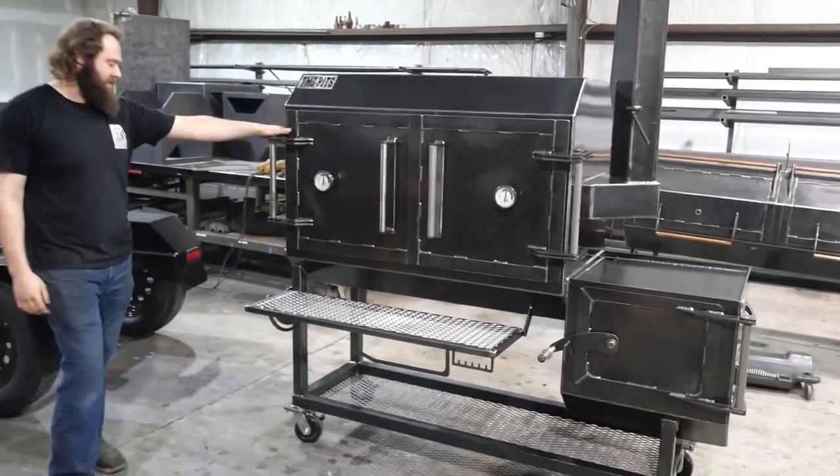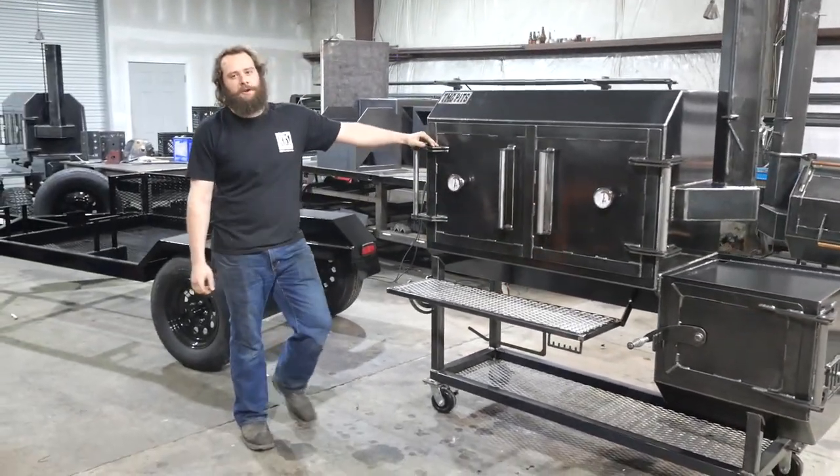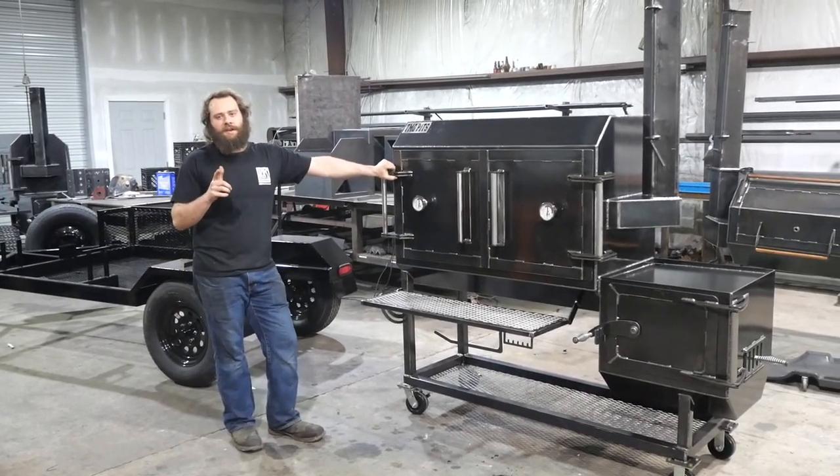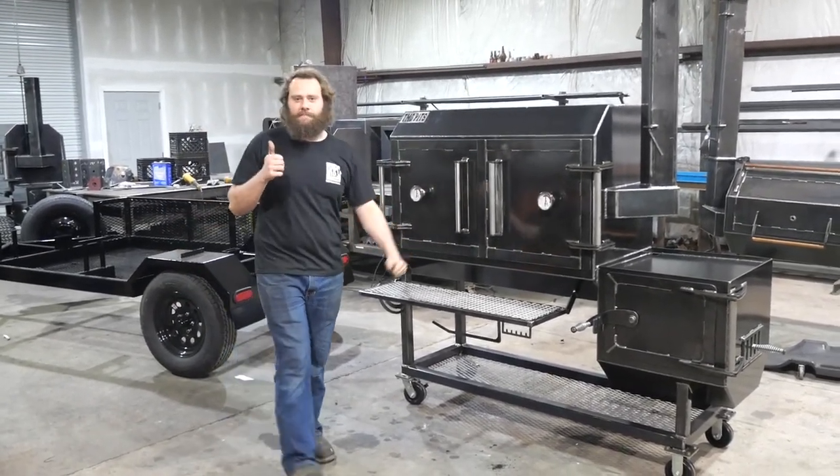That's Jeff's two Fridge 48s going down to Georgia. We're going to be cooking up some good barbecue on these bad boys. That's it — we're heading out of here. We appreciate y'all. If you need a custom pit, you know who to call: TNG Pits, Knoxville, Tennessee.